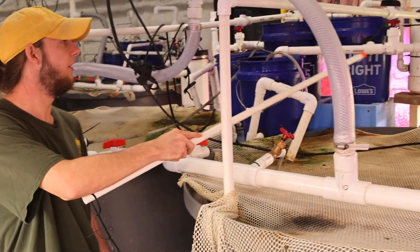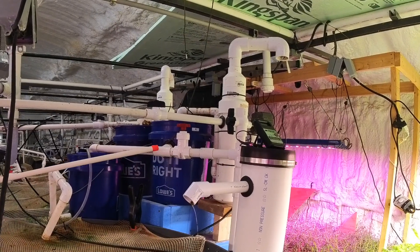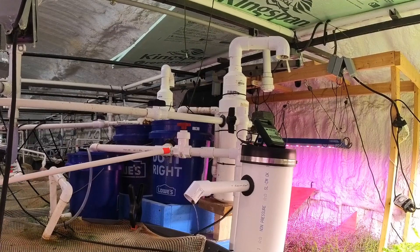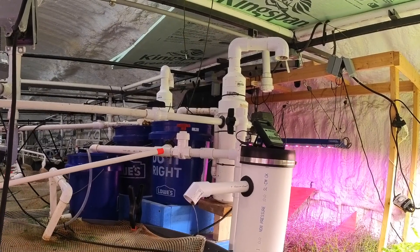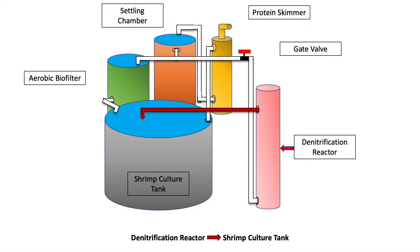The second option is to go through the denitrification reactor. This side of the T is actually slightly lower, and that way we can control water flow through here with the use of a gate valve. The gate valve allows for more precise control of our flow rates and also handles the accumulation of solids better.